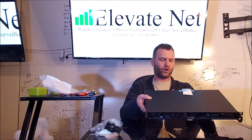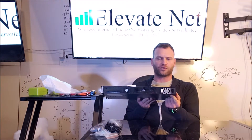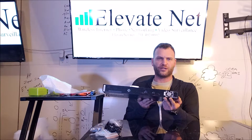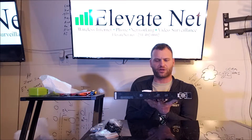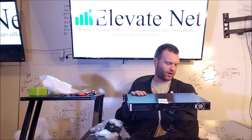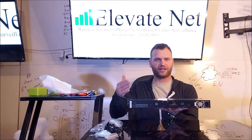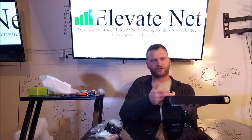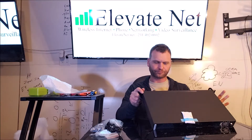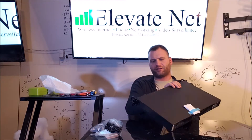The only downfall — now granted it is a 1U — but I would prefer to see dual redundant power supplies on here. Redundant power supplies would be quite beneficial for the sake of bringing in secondary circuits and a separate UPS. We are going to have a large UPS on another unit we unboxed earlier in this series, and this will be on UPS as well. But it is nice to have redundant power supplies just in case there is a power supply issue. Still, it's a pretty straightforward, quite slick, streamlined little 1U unit.